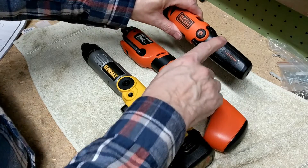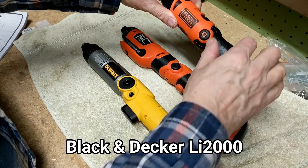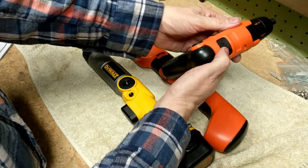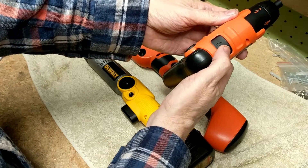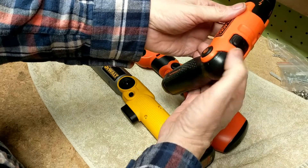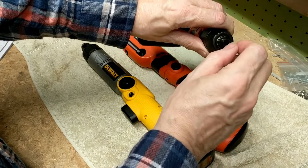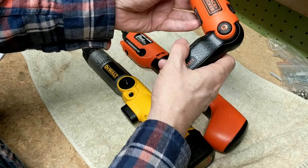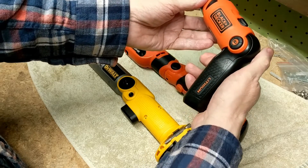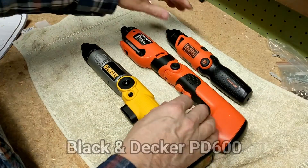The Black & Decker LI2000 uses a lithium-ion battery, so it holds a charge very nicely. You can change the position to more of a pistol grip, but there are no controls on the grip itself — the control is up here. You depress it for forward, switch it the other way for reverse. It has a hex connection for drill bits and screwdrivers, but it's a little difficult sometimes to activate that control. It would be nicer if there was a button on the pistol grip.